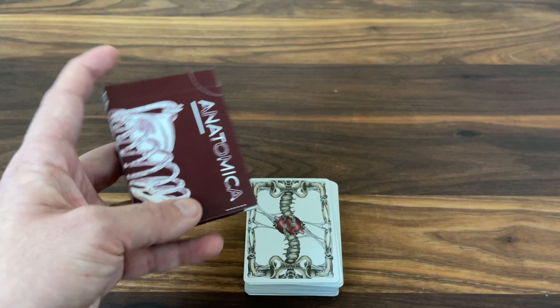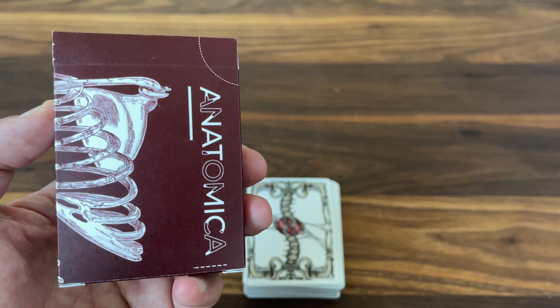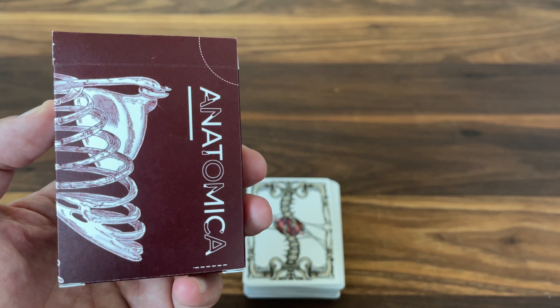That is the look at Anatomica. Hope you enjoyed this preview and will consider backing the campaign — I think Jamie and Amal have put together something really, really nice here, and I'm super excited to see this one come to life. Thanks for watching, and thanks to Jamie for sending me this one to check out. Make sure to subscribe for more deck reviews and unboxings, and let me know what else you want to see in the future. See you for the next one.